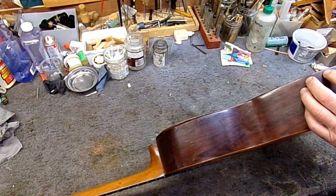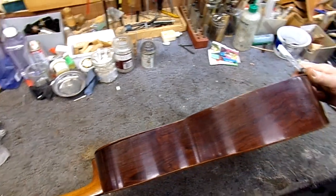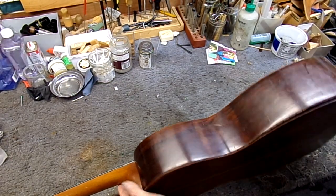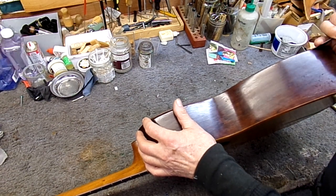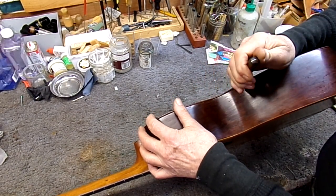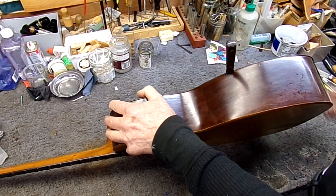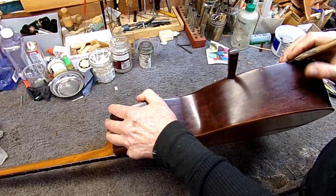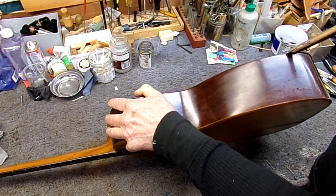We've already got started on it. Part of it was already loose, as you can see right here. This was loose, this side was mostly loose, we've got it loosened further. We'll keep going around the side here very carefully — some hot water and spatulas. Sometimes it will just pop loose like that, but you've got to be careful that the grain doesn't split. So we'll go at it from two directions. A little more hot water in there.